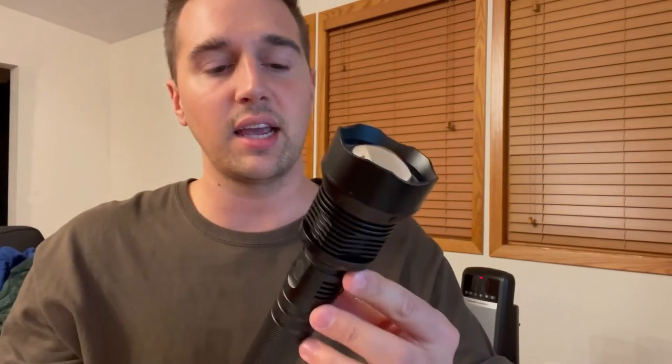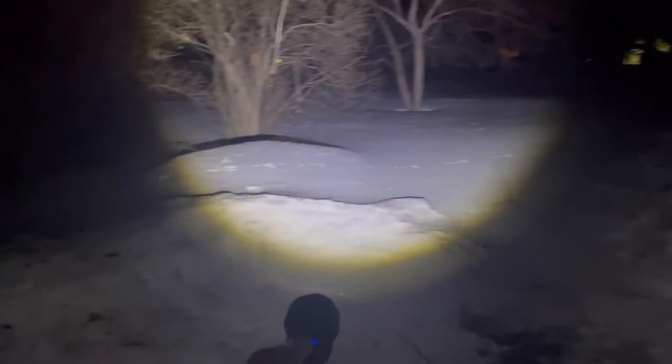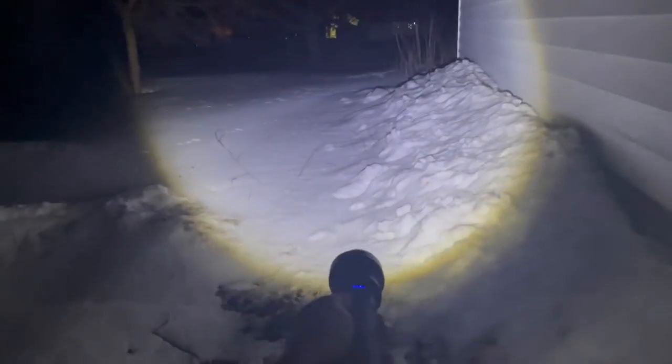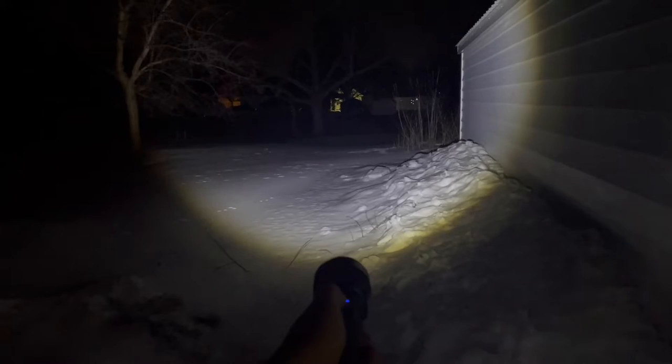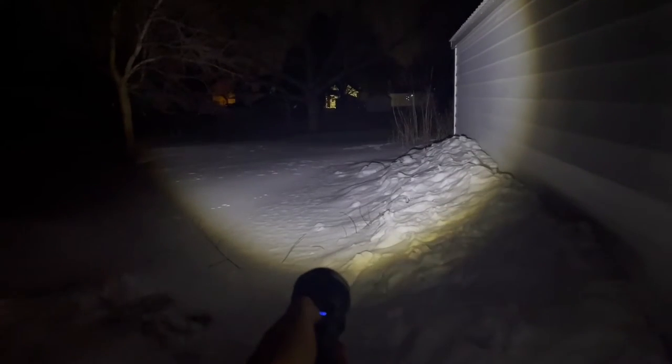So let's take this outside. It is nighttime right now — check out the different modes and how it actually functions. I'm outside and I've got this on full blast. That is absolutely insanely bright. This is spotlight mode on 100%. If I hit the button, we now have 50%, and then one more time, 25%. Then we have flashing mode, then SOS mode, and if you hit it a fifth time, it just goes off.